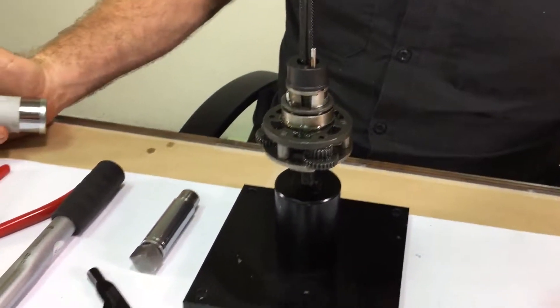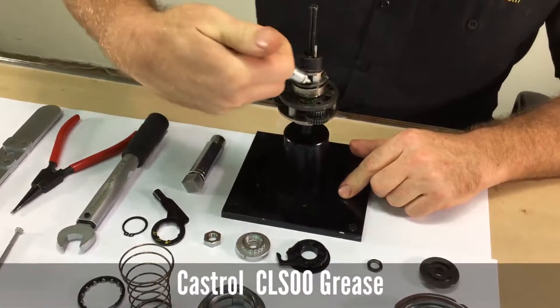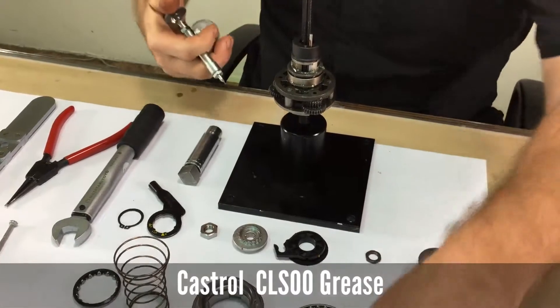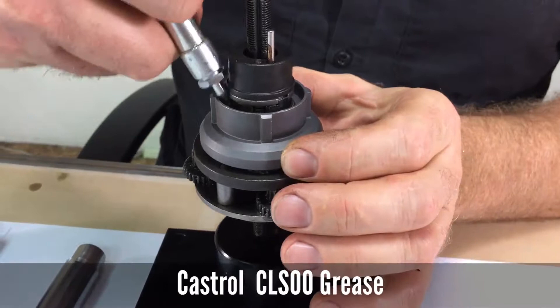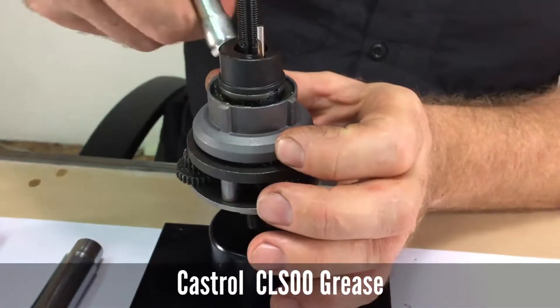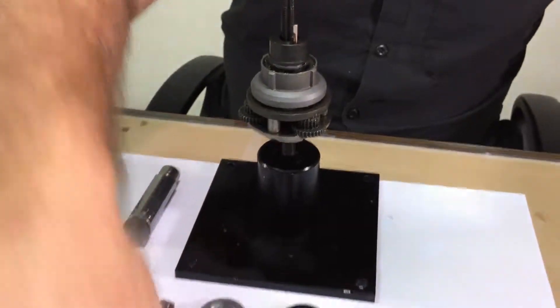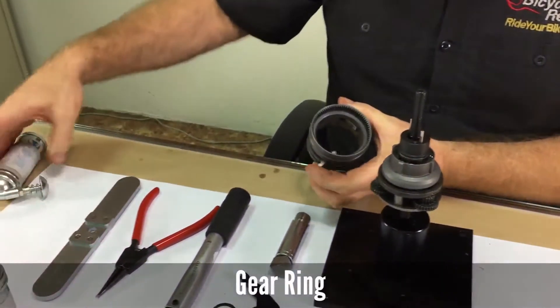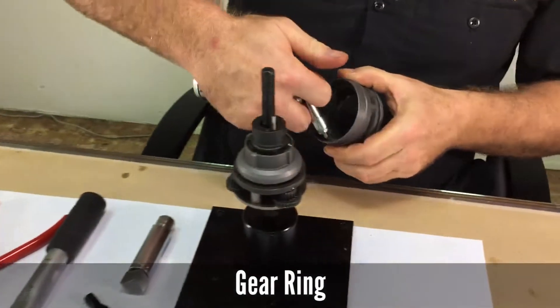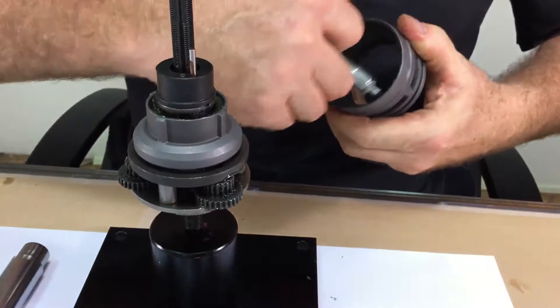Then install the clutch. Apply some CLS00 grease to the clutch slide ring and install the clutch facing down. Add some more grease inside the clutch, then the gear ring, and some more CLS00 grease on the teeth of the gear ring.